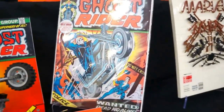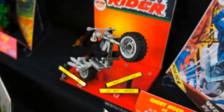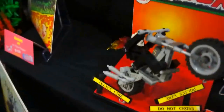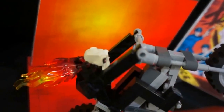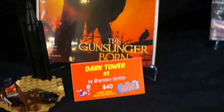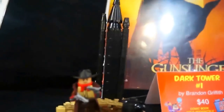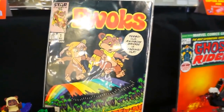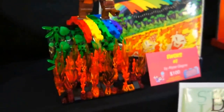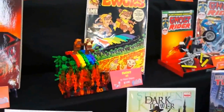We have Ghost Rider number one. And that's the Ghost Rider Lego 3D cover. We have Dark Tower number one — pretty cool. Then we go up to Ewoks number one — very cool. The Teenage Mutant Ninja Turtles seems to have gone missing.